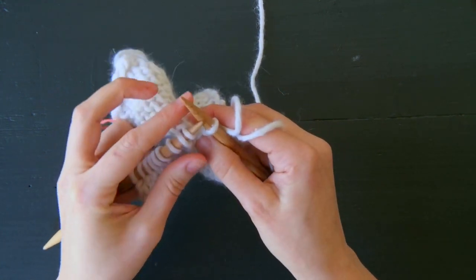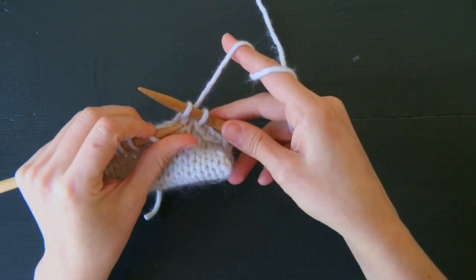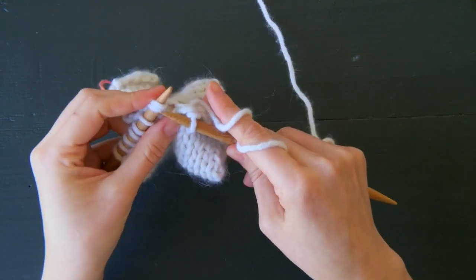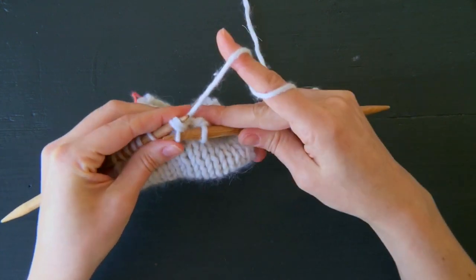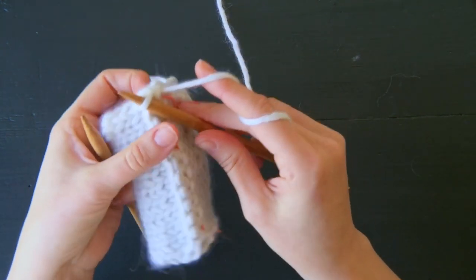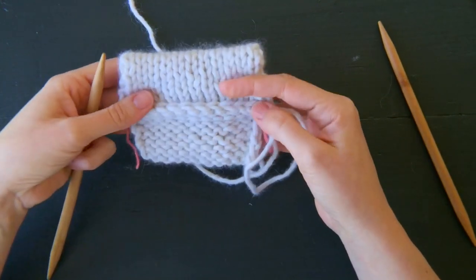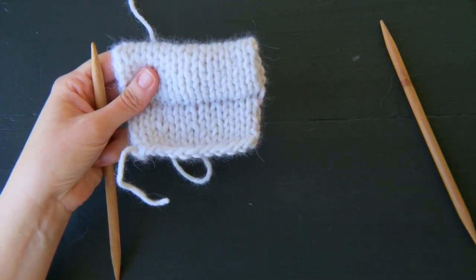You pick one up, knit two together, and the optional step is to bind this off. Do be careful not to bind off too tightly — that's going to be a bit of a pitfall with this technique. Go all the way across the row, and you can see this beautiful knit hem. Bye-bye guideline.